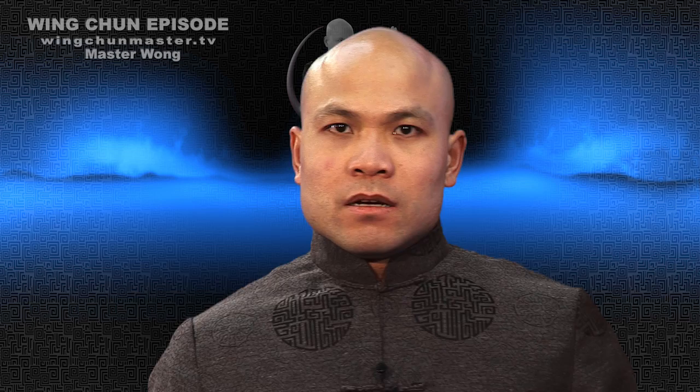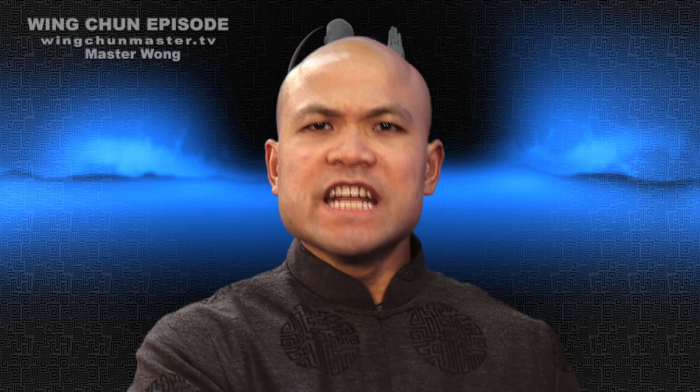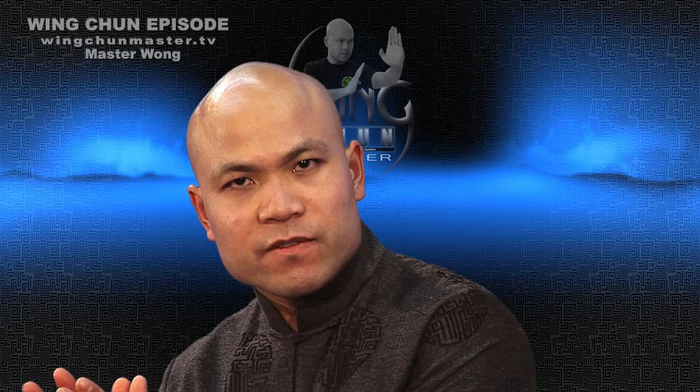Thank you for that. So the idea is when you start learning this particular training — on the next one I will show you more day-to-day situations you're getting: grab your hand, grab your throat, grab your chest, pushing you — things like that. You're getting day-to-day things. Then you can understand how to use Wing Chun method and put it into day-to-day use. Without this knowledge, you won't be able to use it, because you need to know what each technique is doing and what the purpose is for it. And that's important. Thank you for watching this program — I'll see you again on the next program.